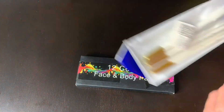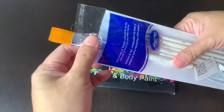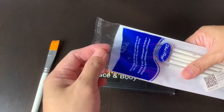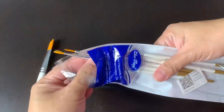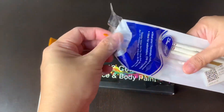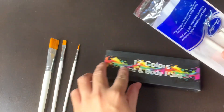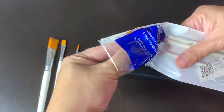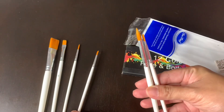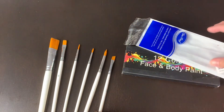Here are the brushes and the face and body paint that I use for my Halloween face paint with my kids. These are the brushes included: I have one, two flat brushes, and another one, three thin brushes, four, five, and six brushes.